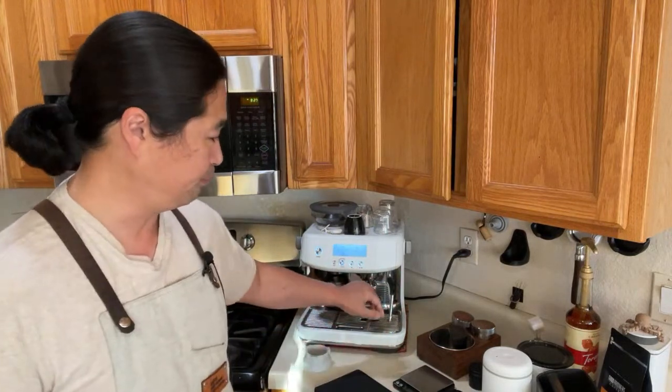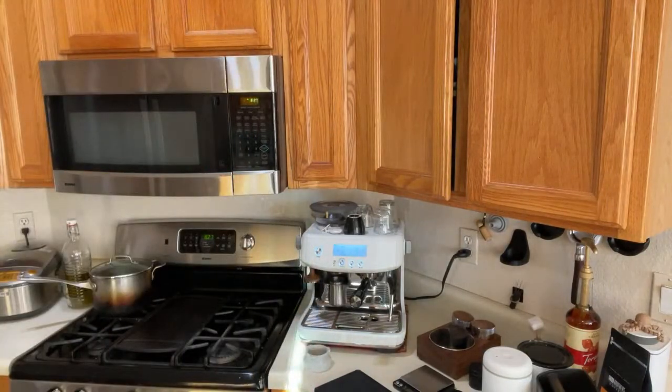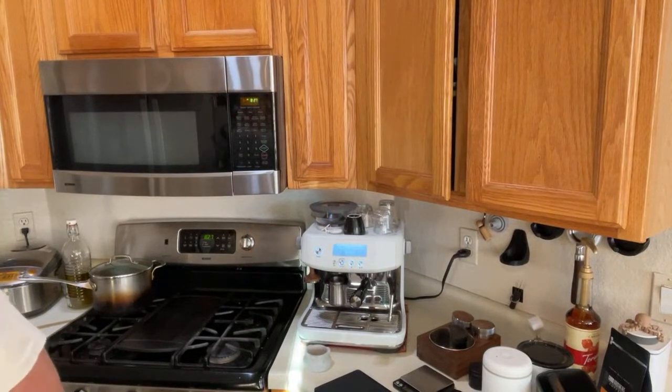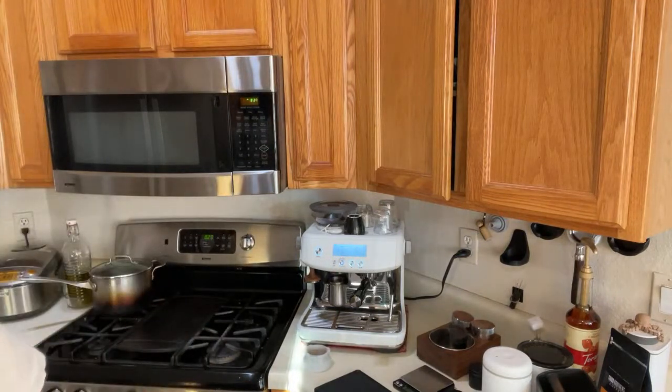This morning I'm going to show you guys live, because sometimes when I watch edited how-to videos, sometimes steps get cut out that may not be necessary for the video but viewers might want to see. So in this live session I'll show you how I dialed in — if you're struggling with the Barista Express, this is a good video to watch.